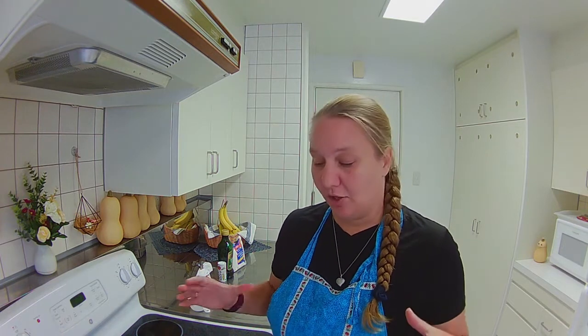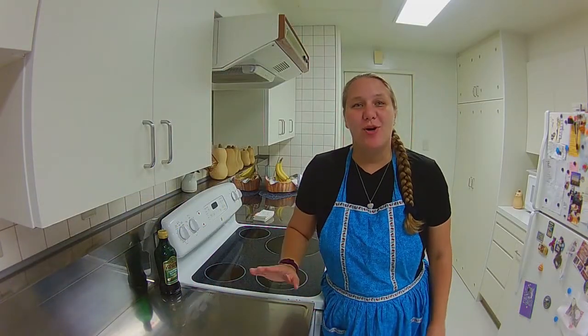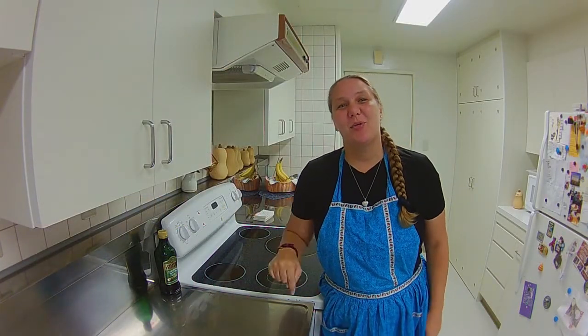The recipe I'm going to share with you today will take about two hours — most of that is just waiting for the dough to rise. The overall cost of an entire large pizza is about five dollars. I'll make sure to have all the ingredients you need for this recipe down in the description below.